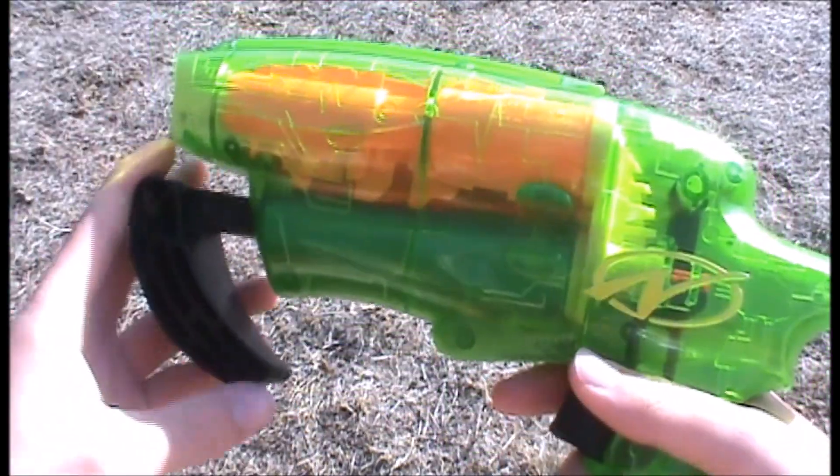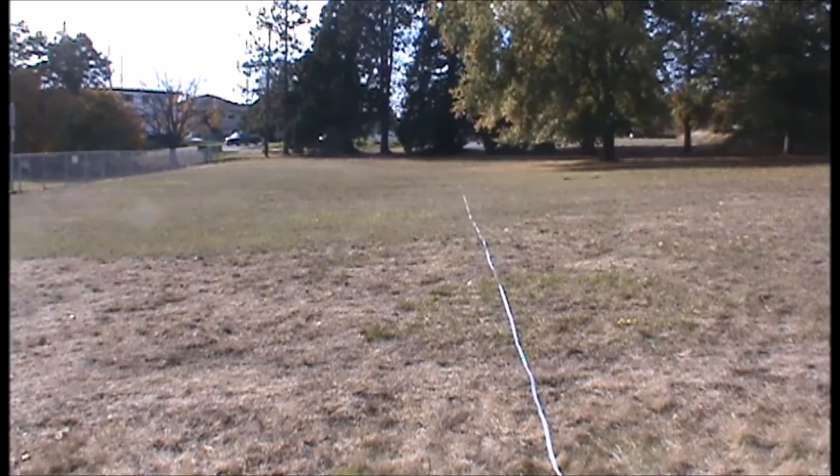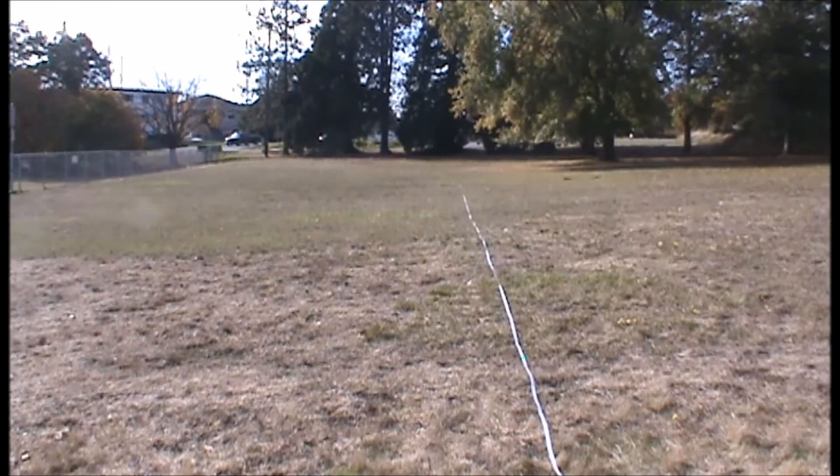Now let's move on to the range test. Hey guys, it's Tom, and today we're here at the range to test the Vintage Airjet Power Plus Splitfire. We're just going to be shooting its two types of Vintage Megas — first flat with the Vintage Mega Suctions, and then flat again with the Vintage Mega Whistler Darts. Starting off with flat shots of the Vintage Mega Suctions. Let's go.